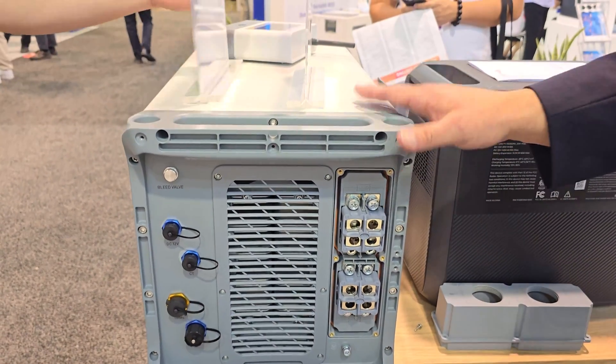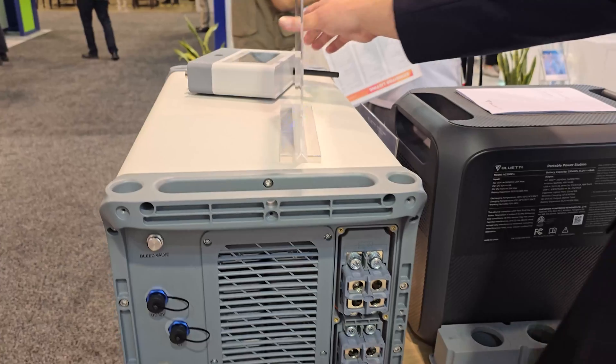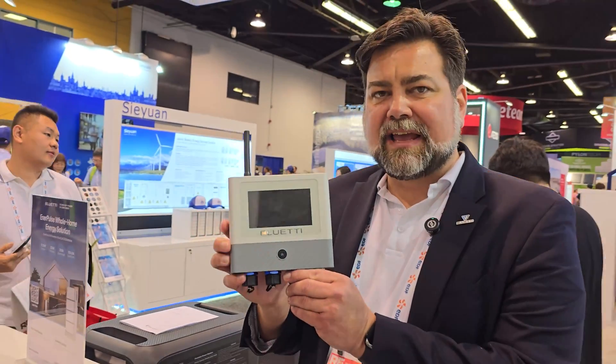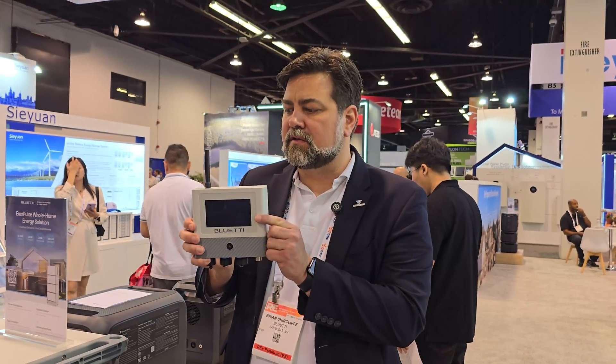We also have the ability to parallel up to three of these units. We control them with this box, which has a very fancy display that's going to show you exactly what is going on with your system. It's got Bluetooth, Wi-Fi, cloud connections, and cell capability. It'll even talk to certain utility meters.